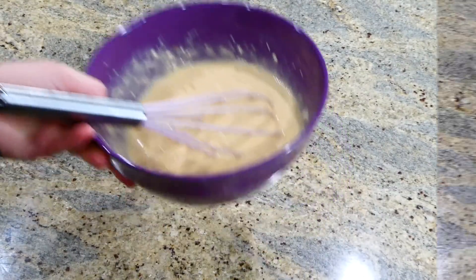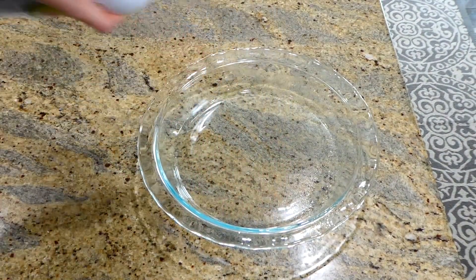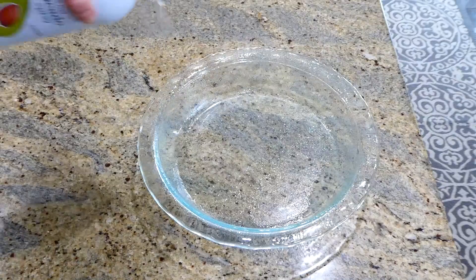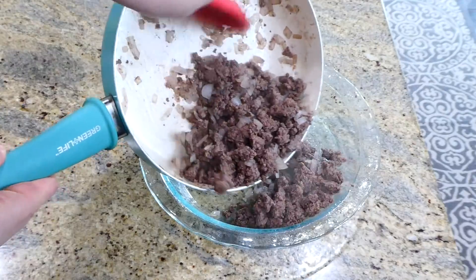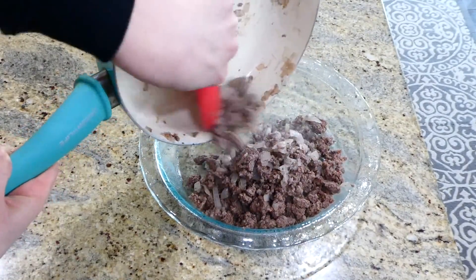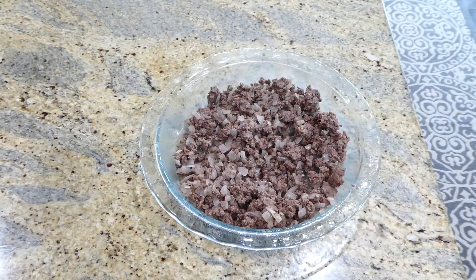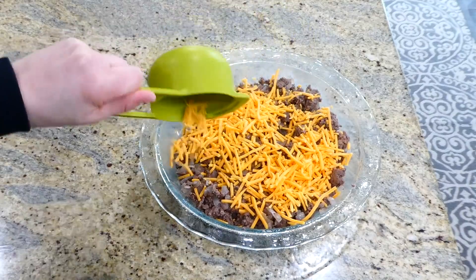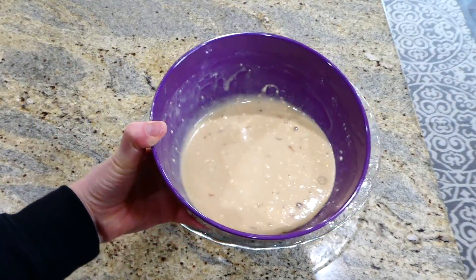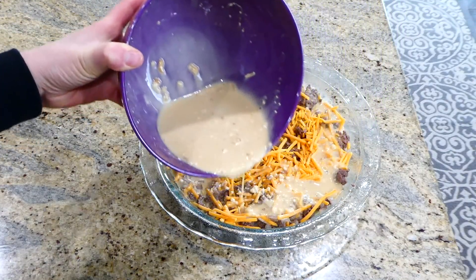Set that mixture to the side and grab your pie pan — spray it with plenty of nonstick spray so nothing sticks. Add the cooked ground beef and onion mixture to the bottom of the pie pan and spread it out as evenly as possible. On top of the ground beef, add one cup of shredded sharp cheddar cheese, then pour the Bisquick mixture on as evenly as possible.